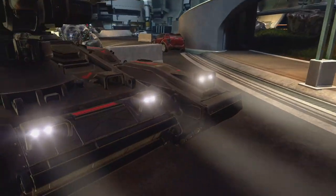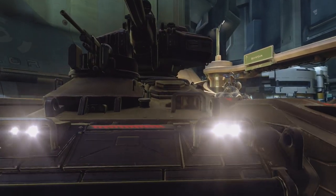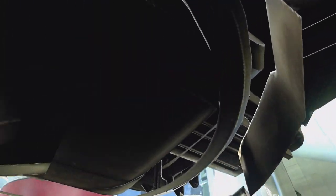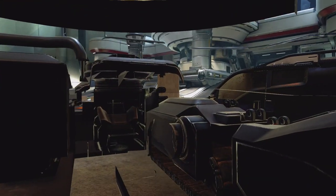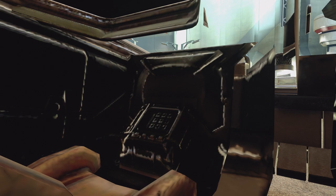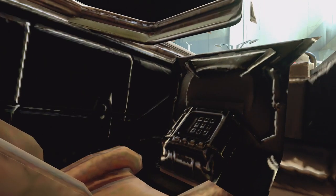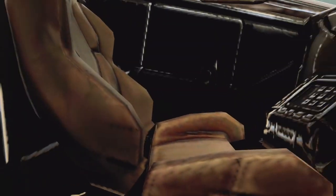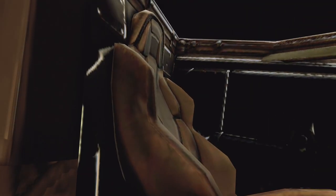Let's look at the interior of the scorpion tank altogether. You can see that there's quite a bit of culling going on here. There was no reason for 343 Industries to put any more detail inside that we, the players, cannot see. But the dash looks very much the same as what we saw on the mantis, and the chair looks rather comfortable.